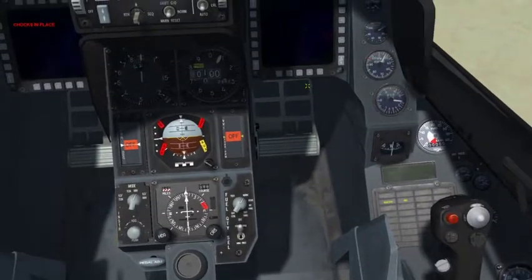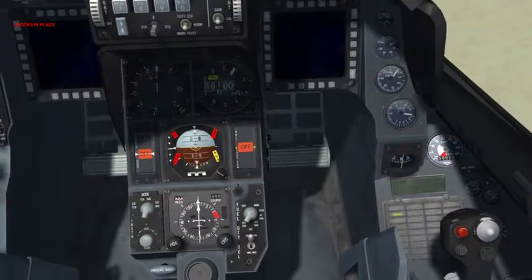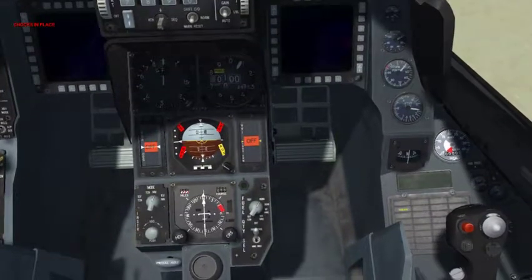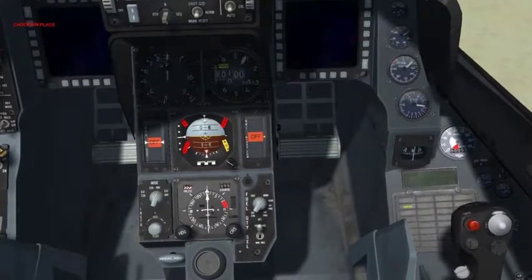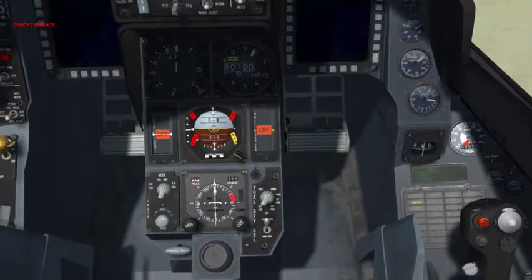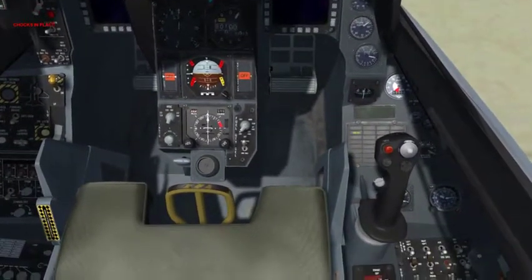Right now I have the throttle in the off position, just below the idle detent. I am not going to use the keyboard command for idle detent — I am going to use just the throttle, pushing it up over the detent.